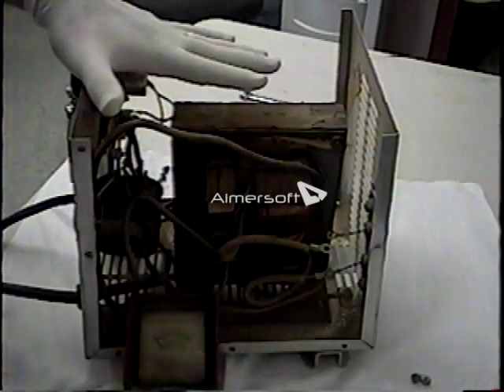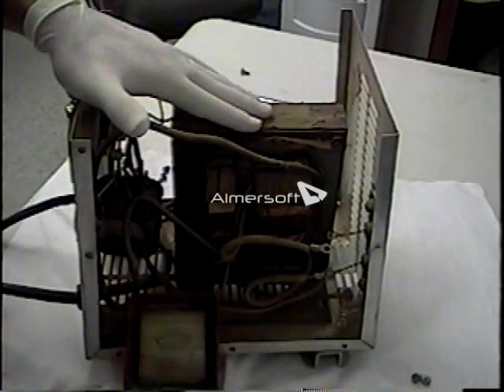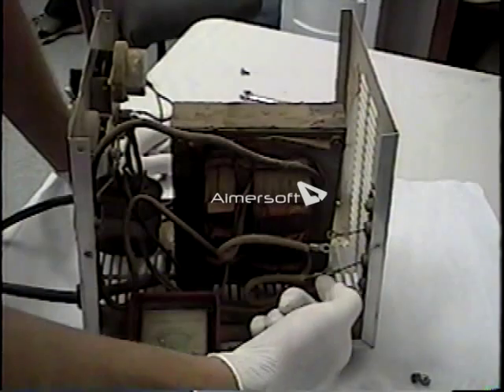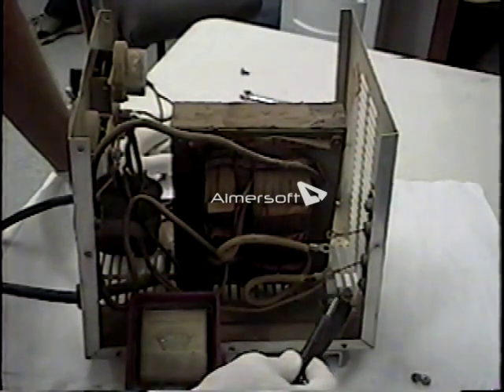We're going to test a few of the main circuits on a charger. Some of the basic circuits apply to all the different styles of chargers that you may see. One of the first things we're going to look at is the heat sink and diode set. We're going to go ahead and use our ohms meter here, and we're going to attach the clip to the ground side of the heat sink. We need to detach one side of the transformer from the diodes.